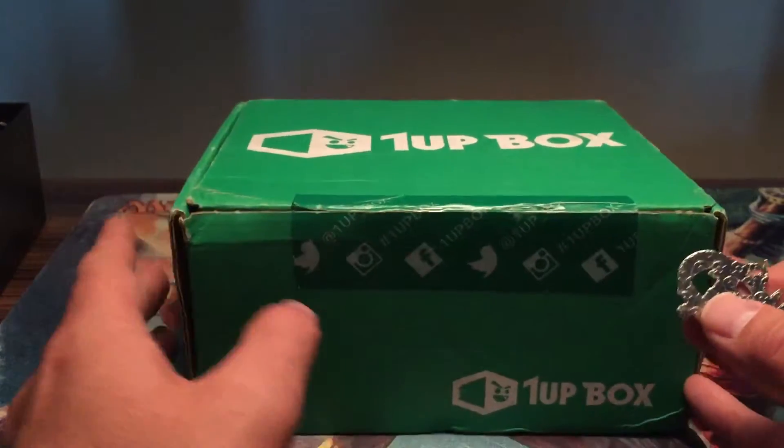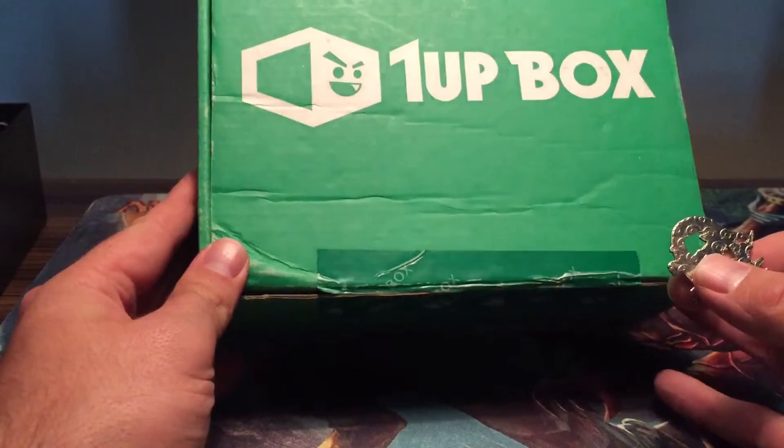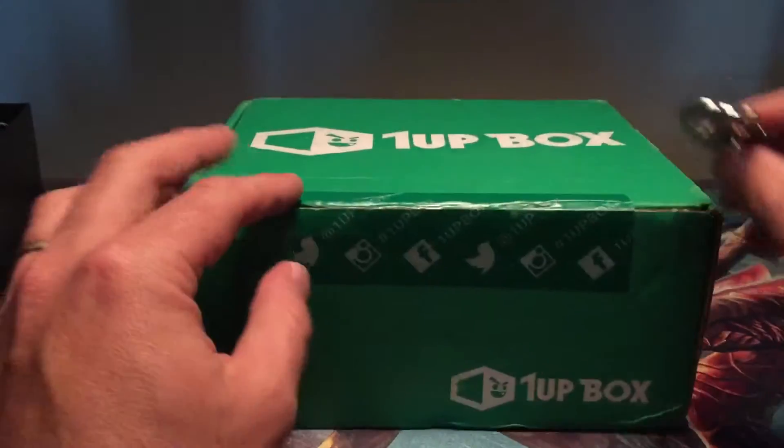Hey, what's up everyone? This is Ray at Magic Leaks Tabletop Games, and today we have January's 1-Up Box we're going to open.